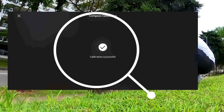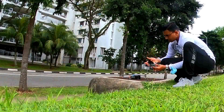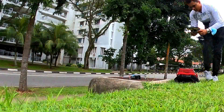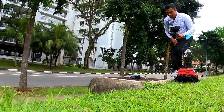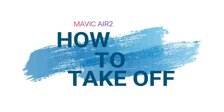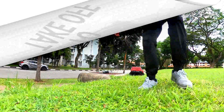At the moment you succeed in doing the calibration, you can see the success message on your controller. Now my drone is ready to fly. Make sure you keep it on a flat surface.